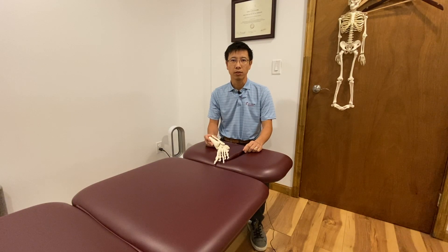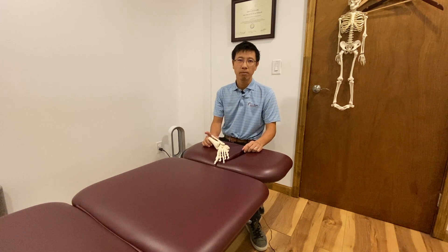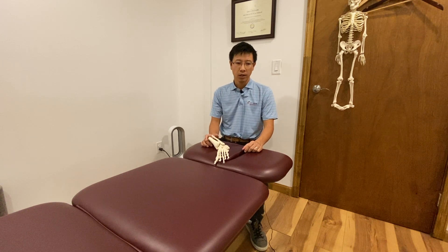Hi, this is Yohei Takada from Funko Physio Physical Therapy in New York. Today I'd like to talk about ankle sprain. It is a very common injury.